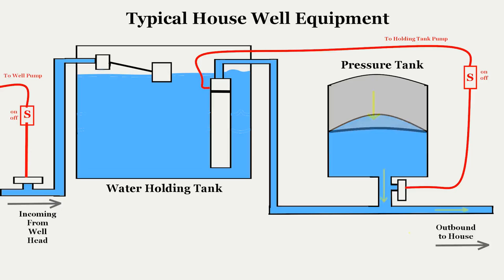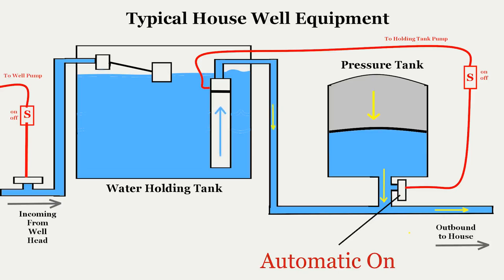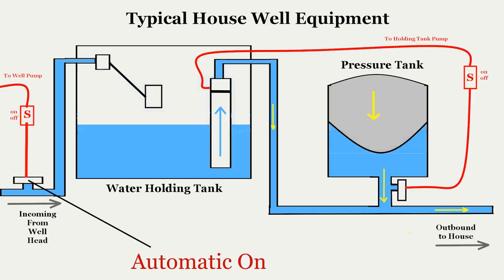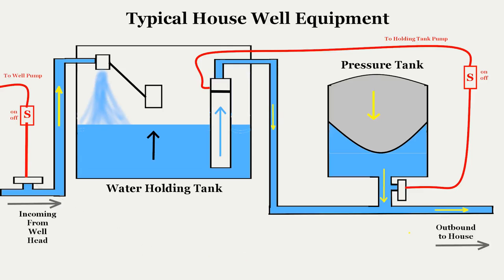When you open the faucet, the pressure tank bladder squeezes the water, allowing it to flow. This in turn lowers the line pressure, which is sensed by pressure switch 2 – it activates the holding tank pump to maintain pressure and flow from the holding tank. As you continue your shower, the holding tank is being depleted. The holding tank float descends as the water level lowers, opening the water flow valve to refill the tank. Pressure switch 1 senses the line pressure drop and turns on the well pump head to refill the holding tank. The holding tank is continually refilled, so you don't run out of water in the shower. A simple, clever little system.